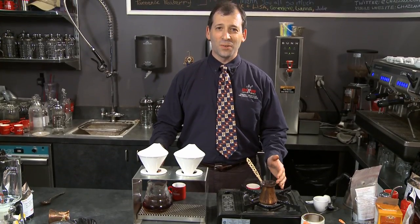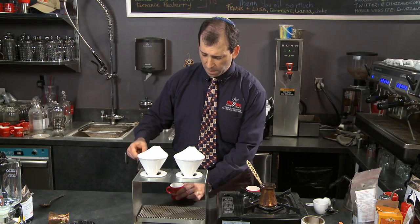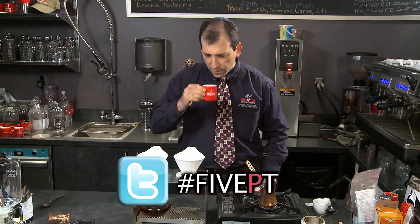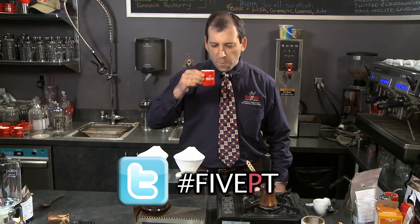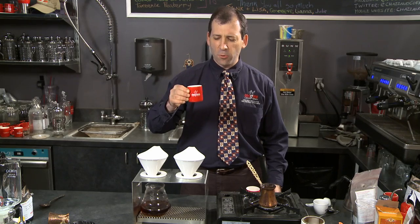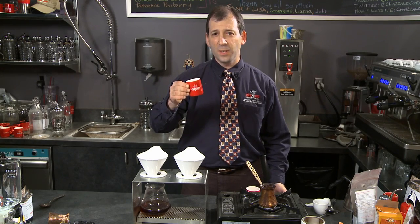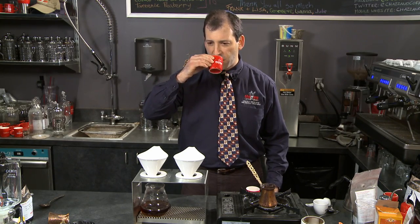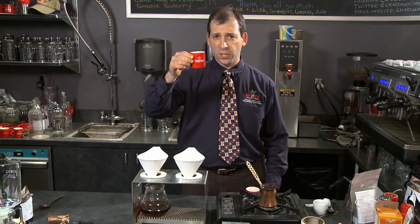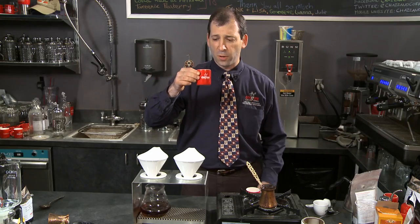And now for the last two letters — pour-over. For P, let's see how the Ethiopian Harar tastes as a pour-over. Nice and silky, a lighter body, but you get a little bit of blueberries, but nothing much. A little chocolate in the back of your palate. That's a nice little structure you feel in the middle of your mouth.